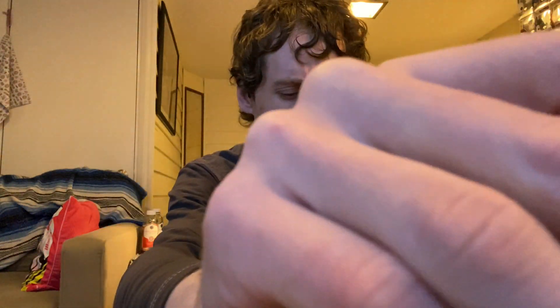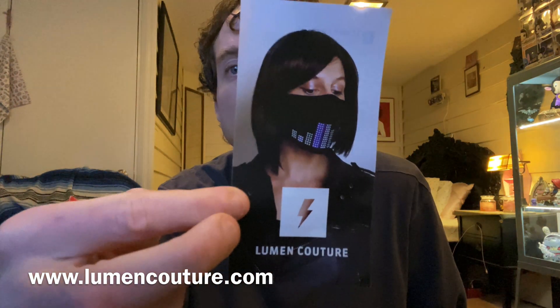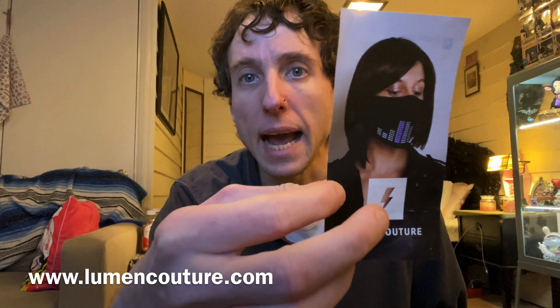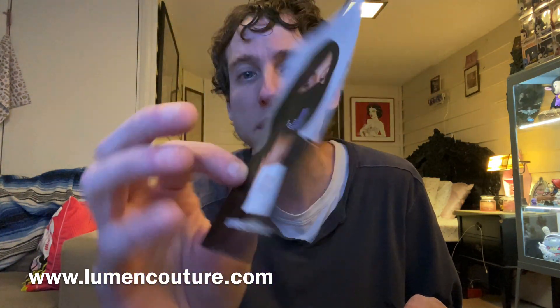So this company sent me a cool mask. It comes with a charger — why does it come with a charger? This is what it is: it's a cool LED mask. I downloaded the app and you can customize messages and graphics that scroll across it. Looks pretty cool.